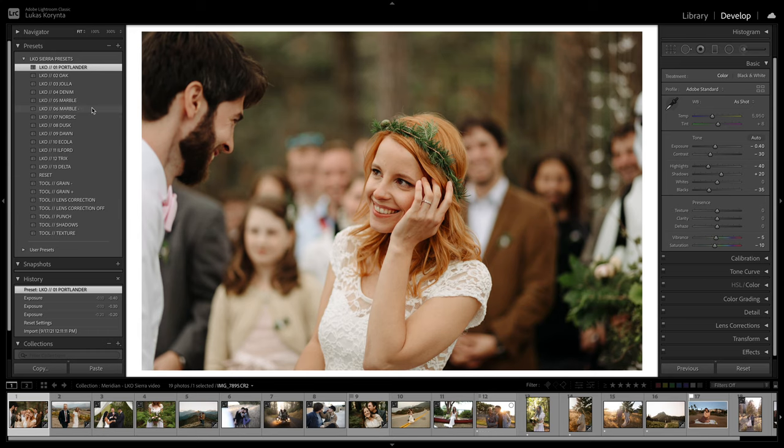I use Marble so often that I created a Marble Minus version of it. It's pretty much the same preset, just a little less aggressive. I noticed that for some photos when I use the Marble, I always had to make adjustments for contrast and blacks, so this one just has that built in for a one-click result.